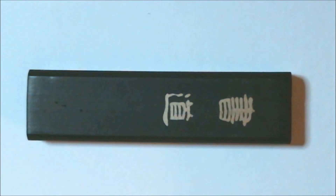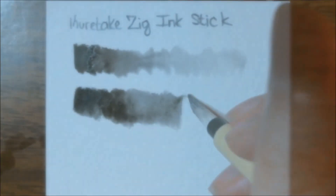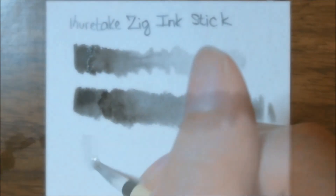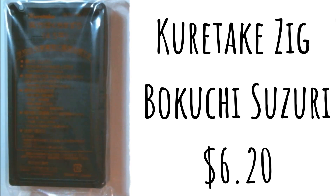I thought the process was interesting. I like the fact that we have a little reservoir to mix water with the ink stick, and you can get a variety of different tones with it. I am sorry about this — my camera did cut out a couple of times, so you're going to see a line that's already done and then I go and try again.